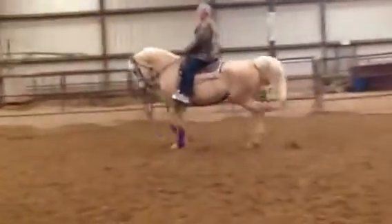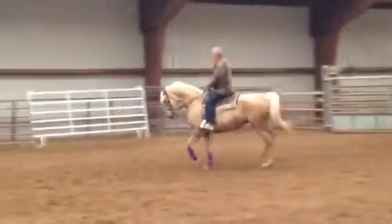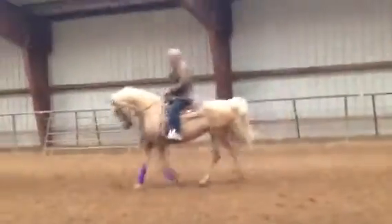I was kind of thinking about maybe that Palomino mare for him that's down in California. That's a maybe too. Palomino mare for him and the gelding for me — yeah, as long as she's okay. The gelding's definitely a better horse out of these, but she's got more training, so.